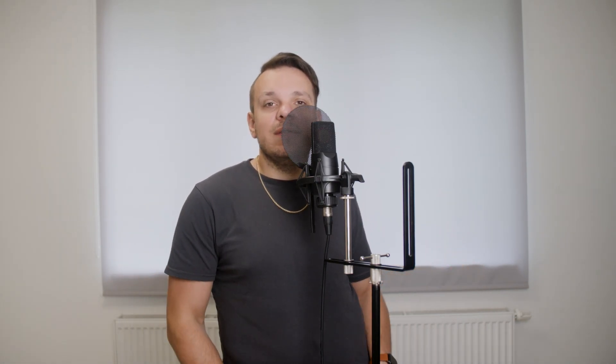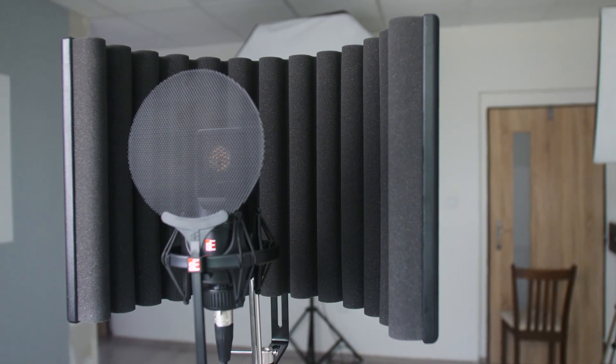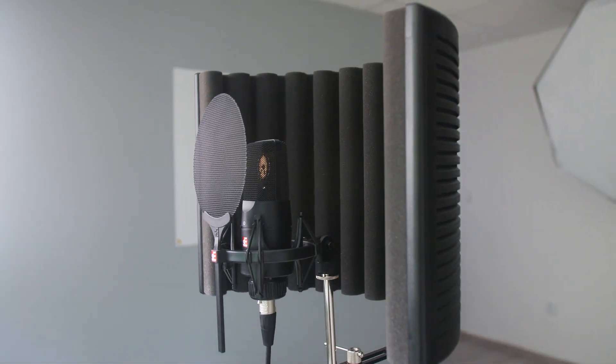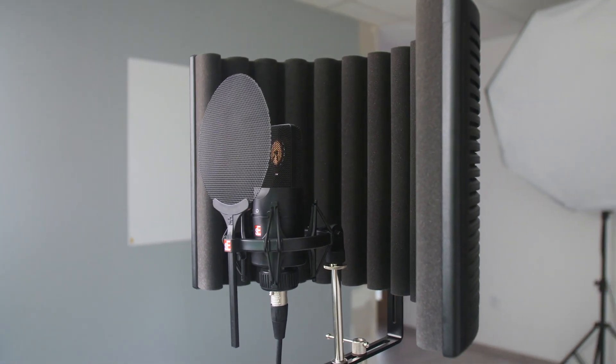Reflection filters, sometimes also called portable acoustic booths — which in my opinion is a name absolutely exaggerated — should absorb the reflection from your voice. Your voice, just like any other sound, travels in waves and bounces back from any surface in the room. As you can hear, the sound in this room is absolutely horrible, but that makes it the perfect environment to test reflection filters.